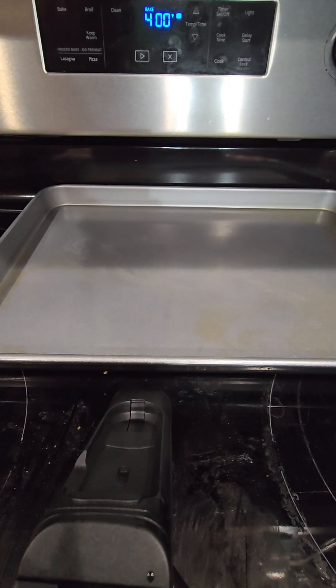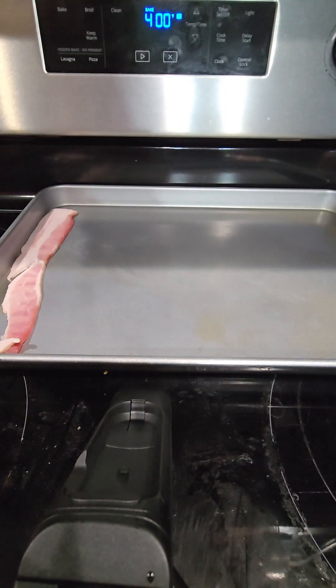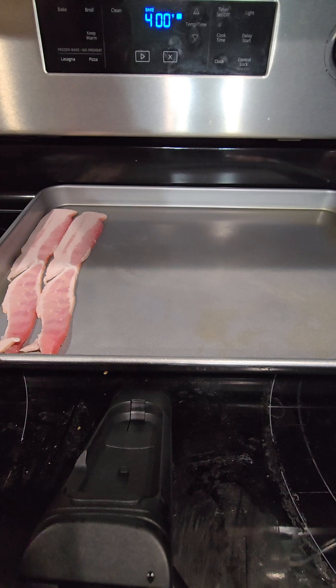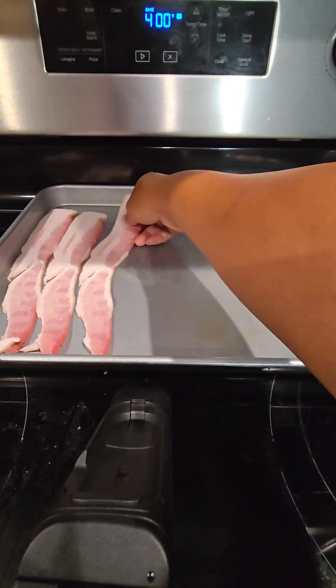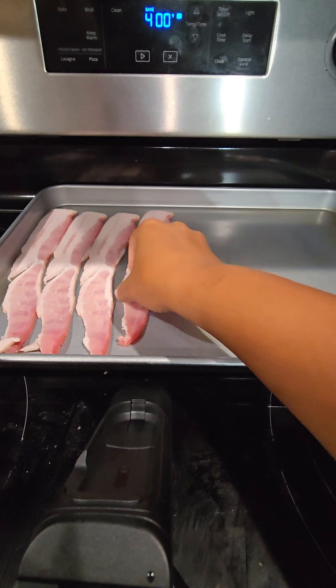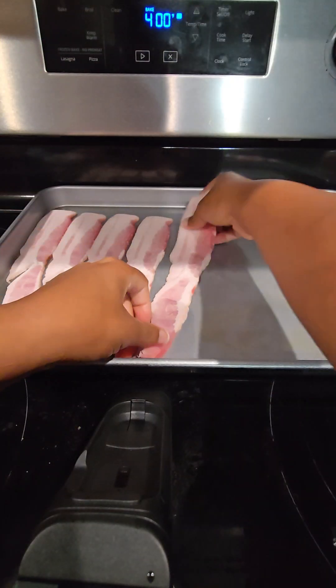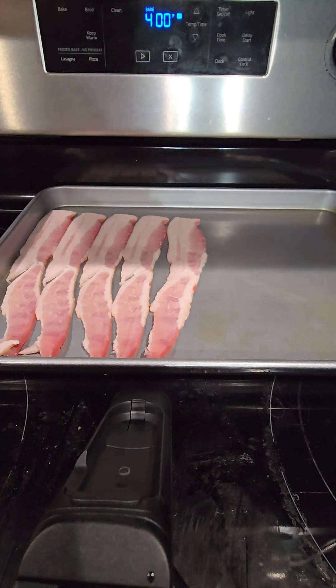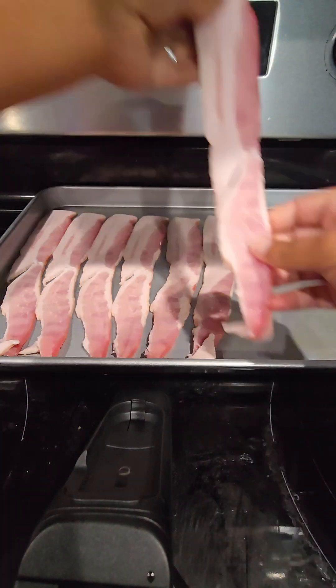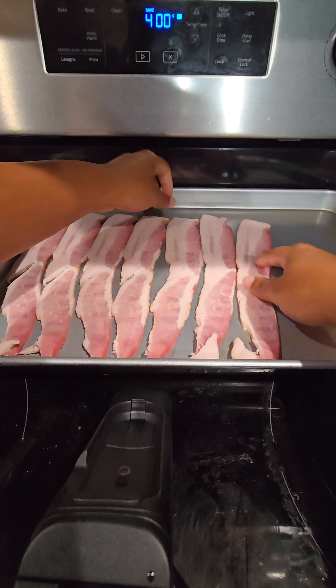I set my oven to 400 degrees because that's what I'm cooking my meat on. And I'm going to be cooking two different types of breakfast meat this morning. As you can see, I'm laying down my bacon at this time. My kids and my husband like a little variety, so once I get my bacon in a pan, I'm going to go in with my next set of meat.